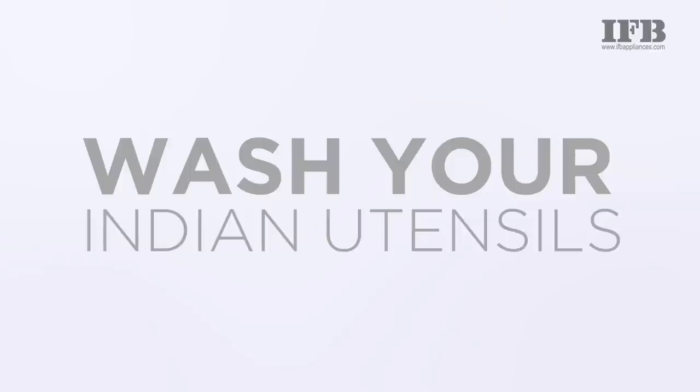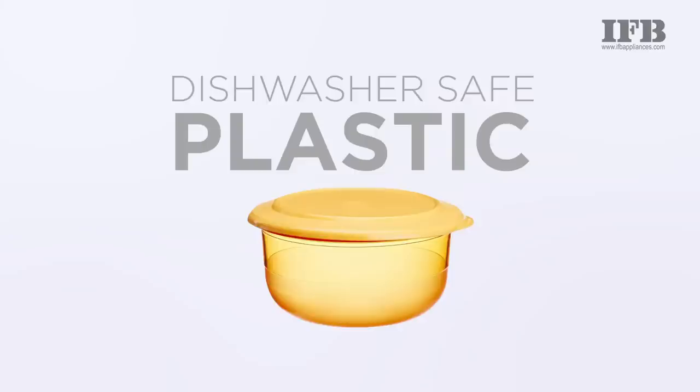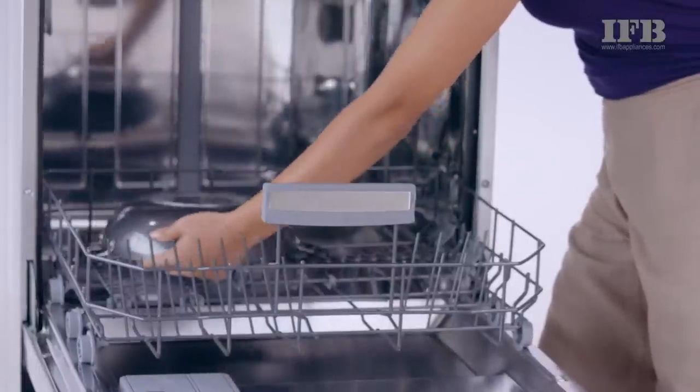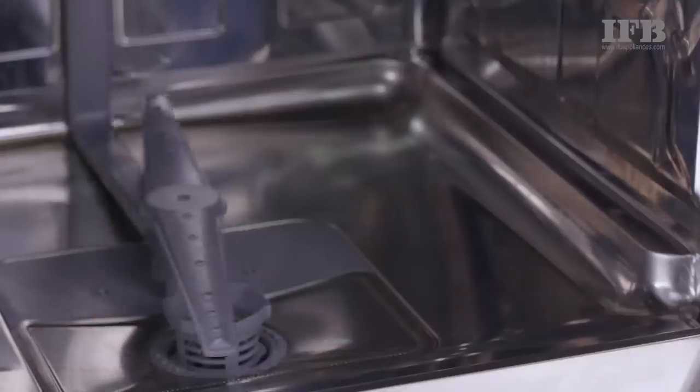You can wash your Indian utensils like steel, non-stick, glass, crockery and dishwasher-safe plastic in the dishwasher. Heavy utensils like pressure cookers, idli cooker, tea pan, milk pan and graters must be loaded on the lower rack.